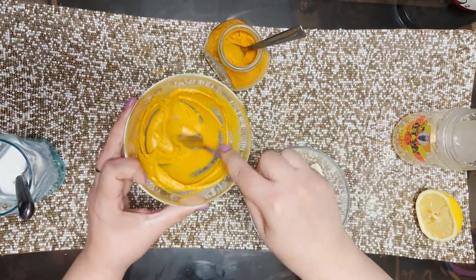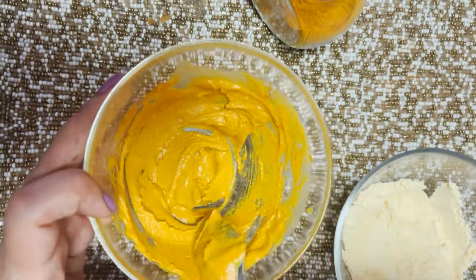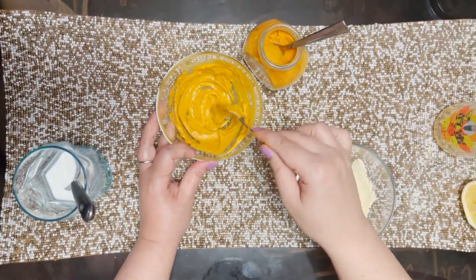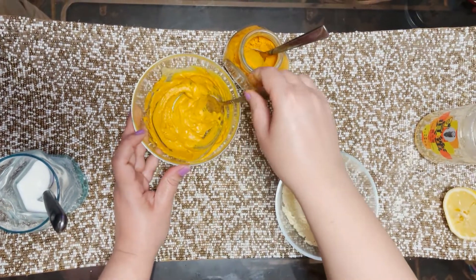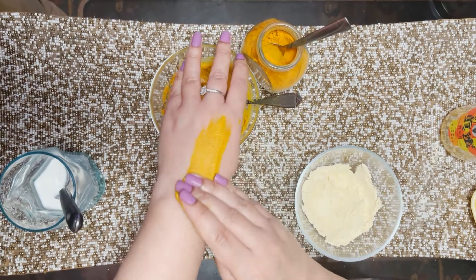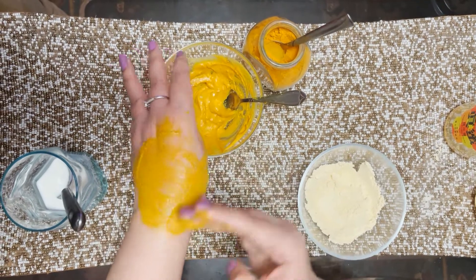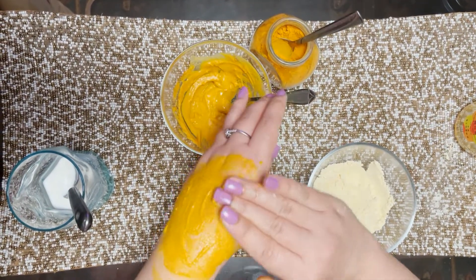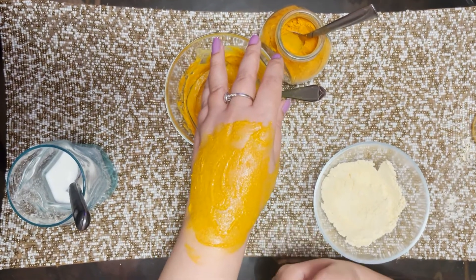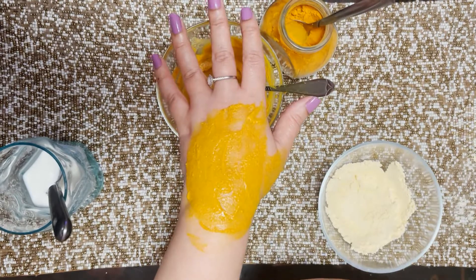This is the perfect consistency. This mask can be used on the face, but you can also apply it on whatever part of your body — if you're breaking out a lot, this mask helps calm down breakouts. Just take a little bit, use a brush or your hands, and apply a thin layer to your skin. Let it stay on and dry for about 30 minutes. Afterwards, wash it off with a very mild soap or face wash, and that's it for this mask.